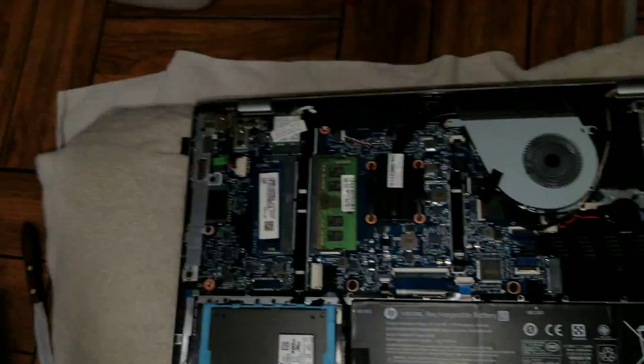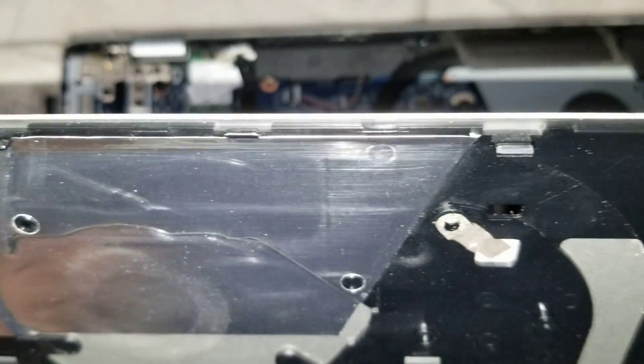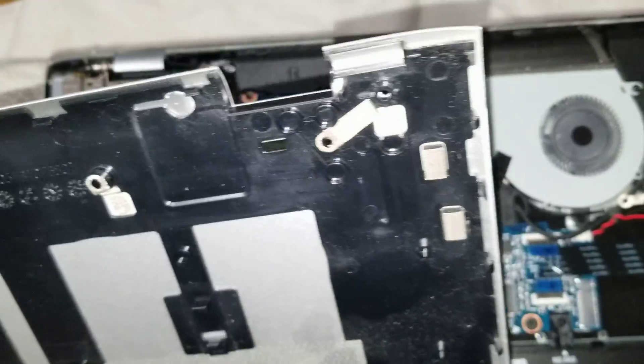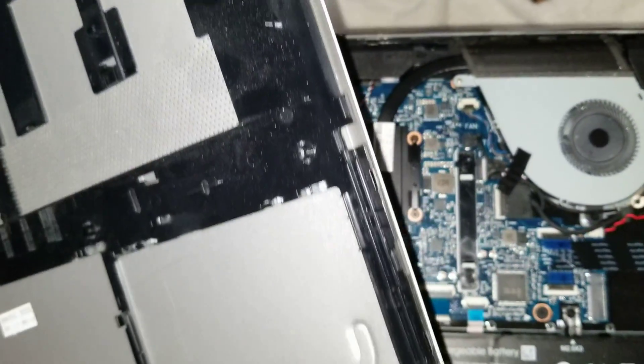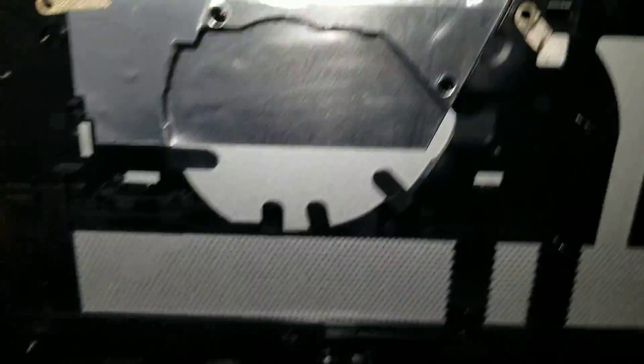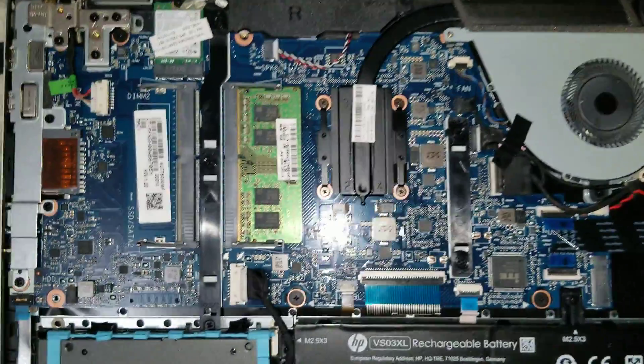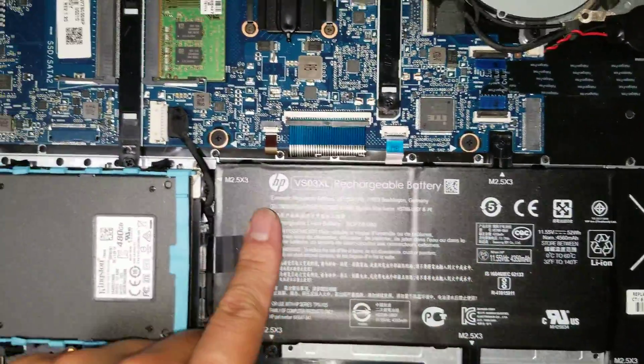It'll be tough to pry out. Here you can see how the clips are holding in place — those clips go all the way around the whole thing. There's no specific starting spot but I started with the back. Once you remove that you'll see you can get in here.